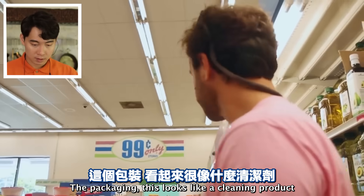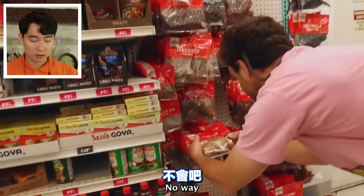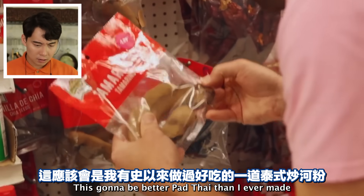Shrimp - ground shrimp. Ground shrimp okay for Pad Thai? No way. 'This is gonna be better Pad Thai than I ever made.' Oh, nice tamarind. Fuyo!